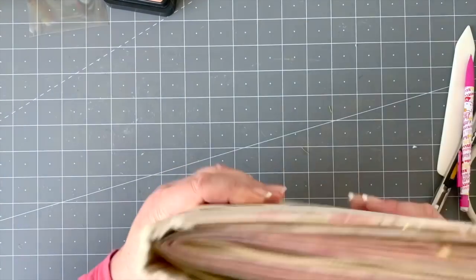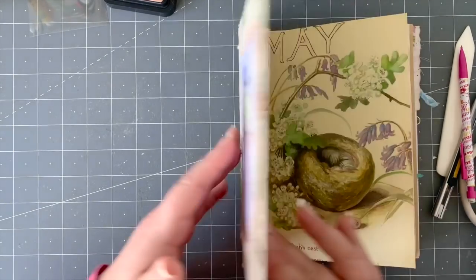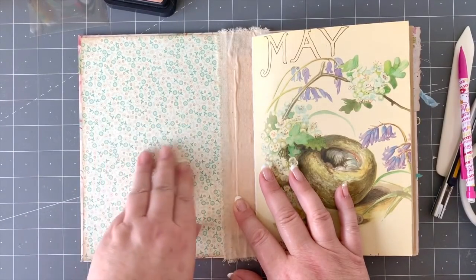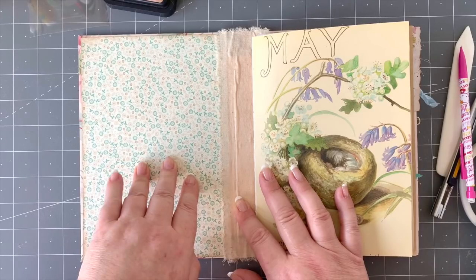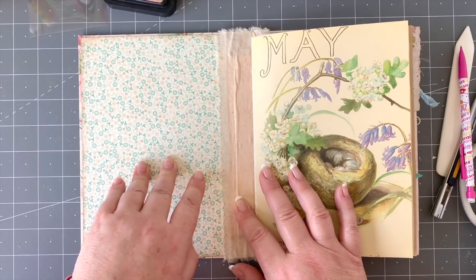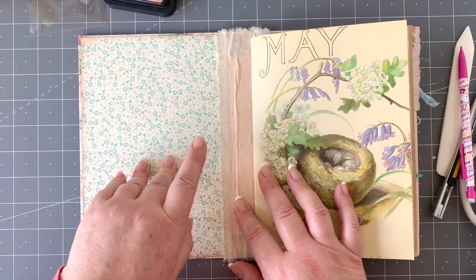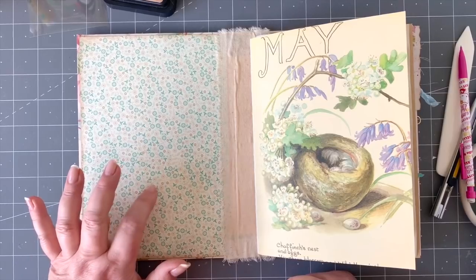As you remember, we're working on this journal which is nearly ready to be sewn in. What I wanted to do quickly is show you how to make a really effective and not-too-complicated little element to go onto the cover. I'm going to be using Edith Holden paper for the little tag, and then I'll show you how I use one of my little templates to make a little pocket for that to go in at the front.